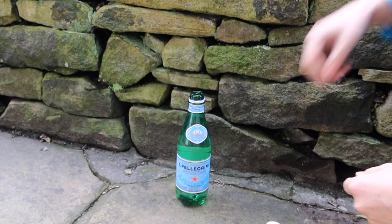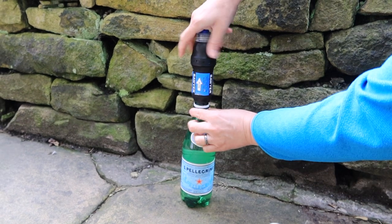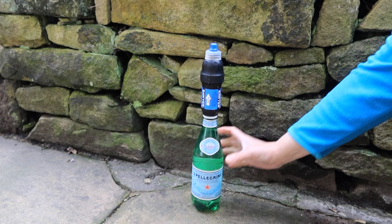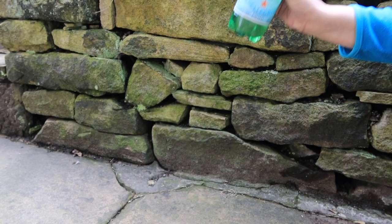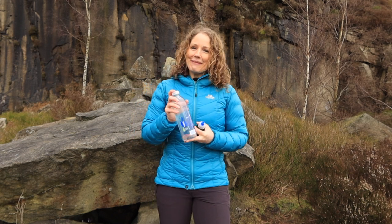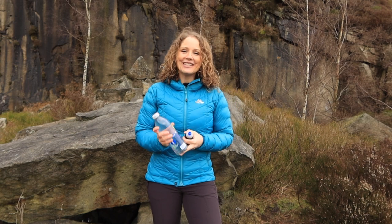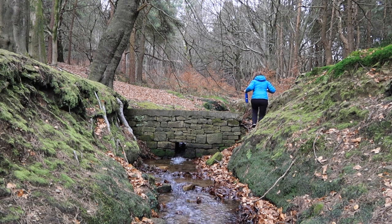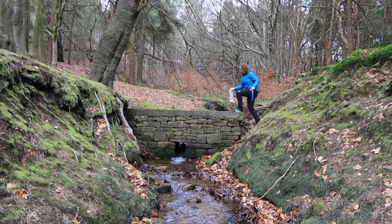For even more versatility you can screw the filter onto most standard disposable water or fizzy drink bottles and drink directly from it. A tip if you're using different bottles: mark the lid — either colour it with a pen or use different coloured lids — so you know which is the dirty bottle and which is the clean one. When water is scarce, make sure to fill up extra pouches or bottles as reserves.